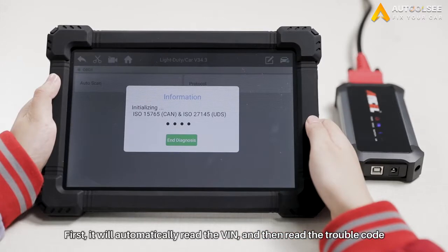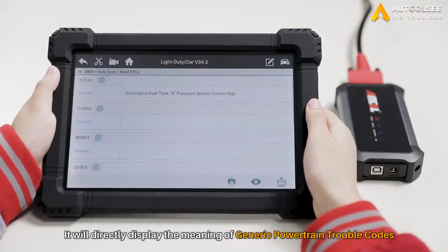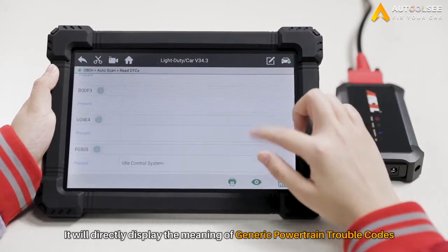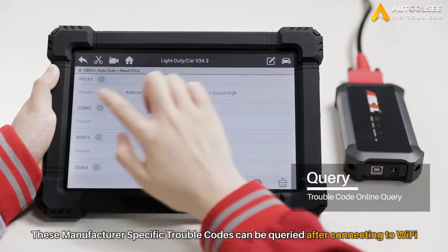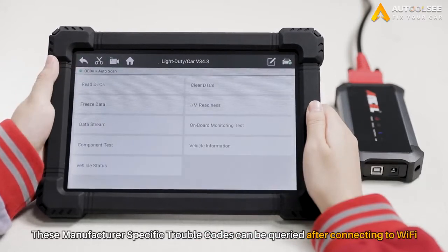First, it will automatically read the car VIN, and then read the trouble code. You can see that it will directly display the meaning of Generic's powertrain trouble codes. These manufacturer-specific trouble codes can be queried after connecting to the network — a very useful function.